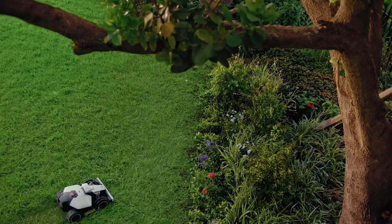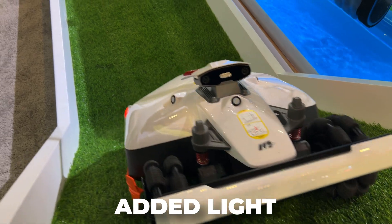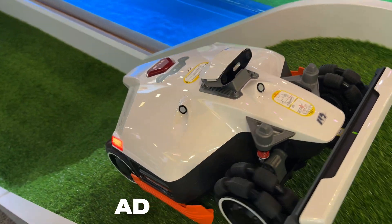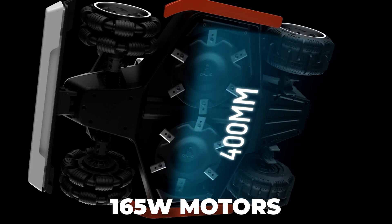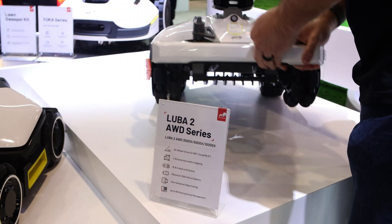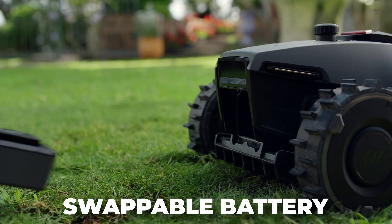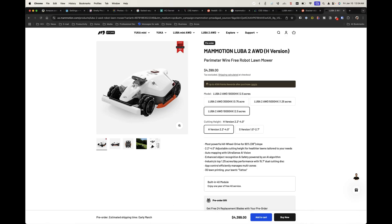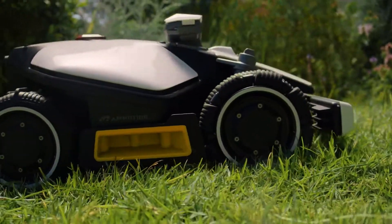They've also enhanced the camera on the Luba 2 X to improve low-light visibility, and added a small light to assist with mowing after sunset. The Luba 2 X-Series has brand new 165-watt motors to support the new blades — that's double the power of the original Luba 2. Plus, the Luba and Yucca Mini both have the ability to replace the battery. All three mowers also include new 4G modules with one year of service, so your mower stays connected even in the back corner of your yard.